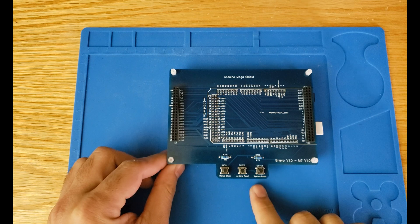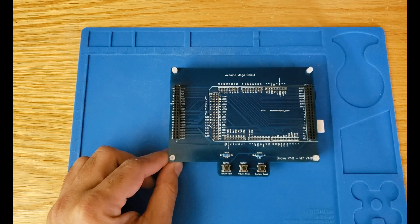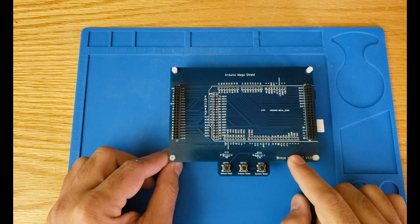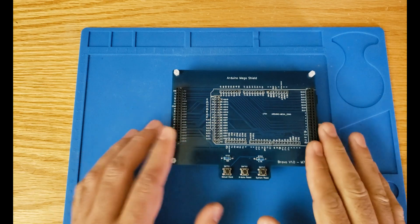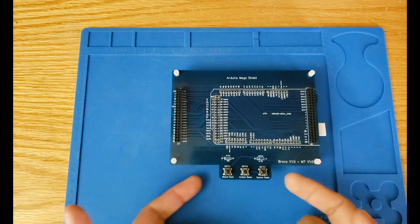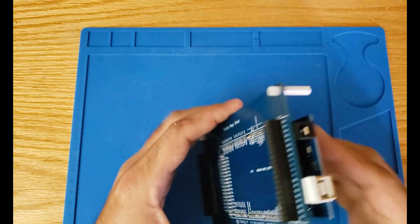The third switch is the system reset, which resets the whole computer. This is actually part of the original build and we'll have this reset switch on another module as well. But I also included it on this shield because sometimes it's just easier to reset the system from here during testing, when you don't have that specific module with the reset button as part of the testing process. These are the three switches, and they're sticking out so you can access them when modules are stacked on top of each other.